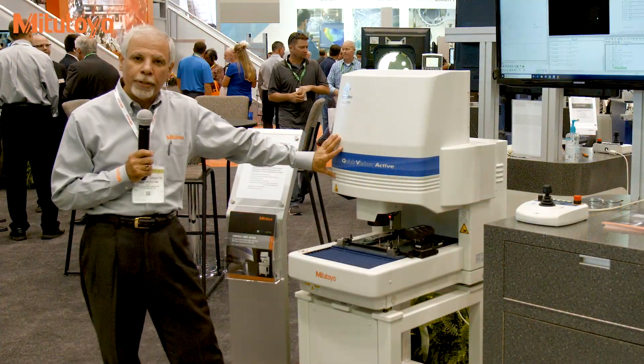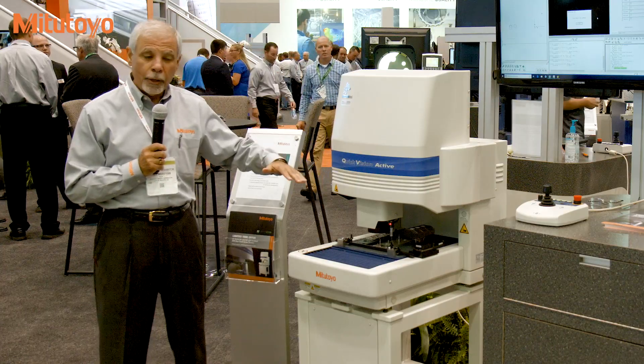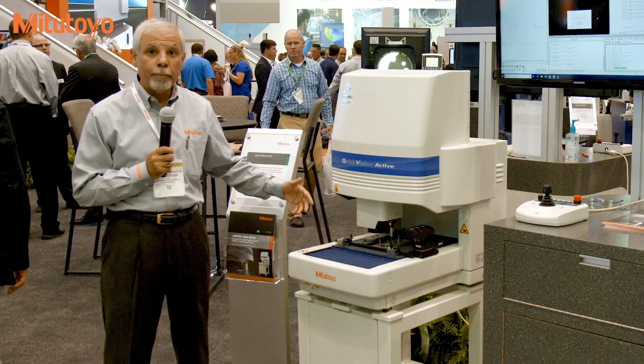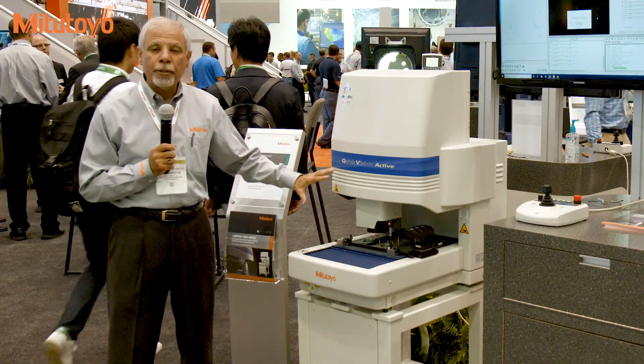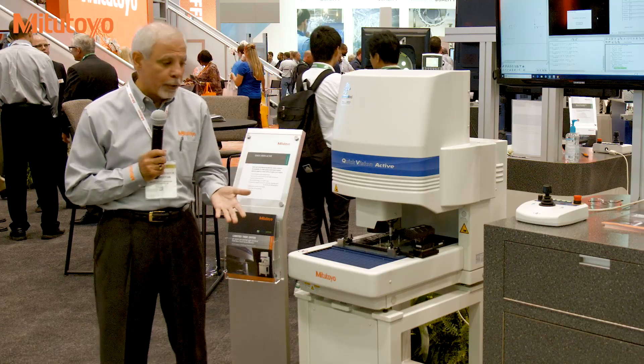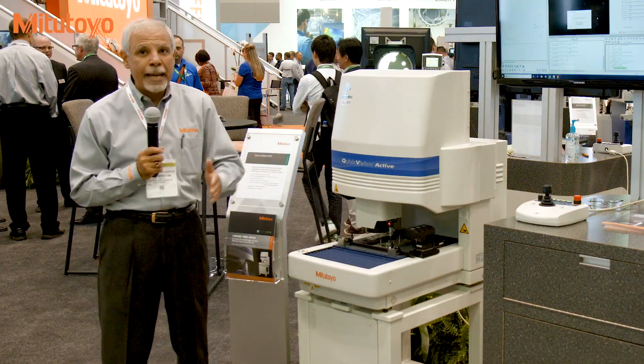It comes in two configurations: a 10 by 8 by 6 or a 16 by 16 by 8 inches measuring volume. This is a complete three-dimensional vision system capable of X, Y, and Z measurement. On the Z measurement, you are capable of doing height and depth measurement.